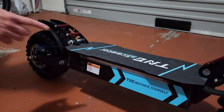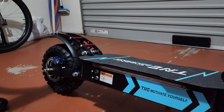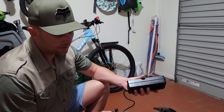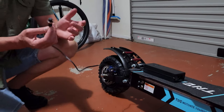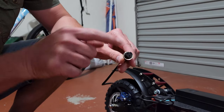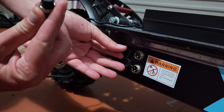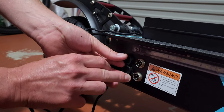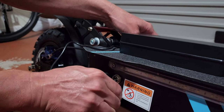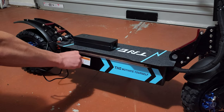There are two charging ports, so if you have two chargers you can charge the scooter more quickly, though it only came with one charger. To insert the charger, you line up the pattern on the plug with the corresponding alignment on the port, insert it, and then tighten it with the screw to secure the connection while charging.